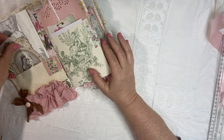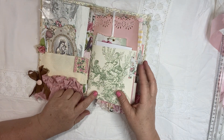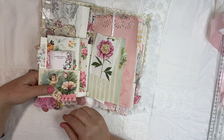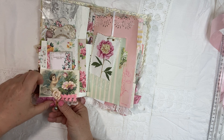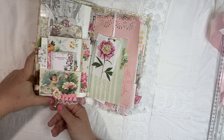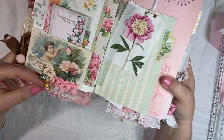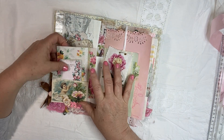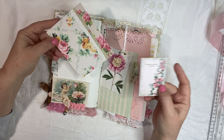I used my green toile wallpaper as the first page and then just fun little tabs. On the other side of this is a pocket. And then I put a little green pearl and a golden rose. These will be listed in my Etsy shop if you're watching this video. So if you want to see more close-up pictures, I will do my best to show.